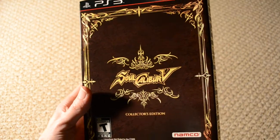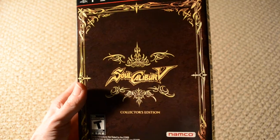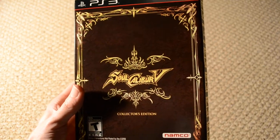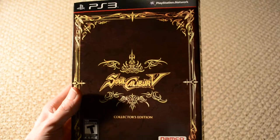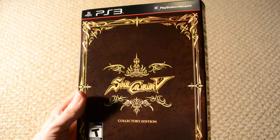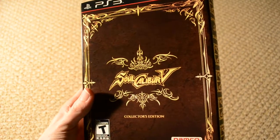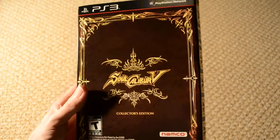Hey guys, sorry I haven't had an unboxing in a while. November, December, January were pretty skimpy as far as collector's editions, limited editions, special editions, whatever editions, non-standard editions were concerned. With that out of the way, let's go ahead and check out the Soul Calibur 5 collector's edition for PS3.